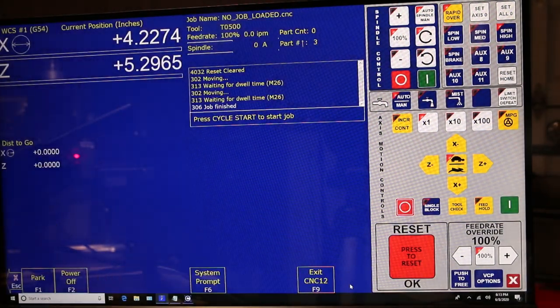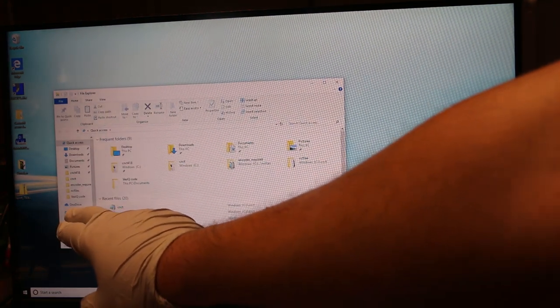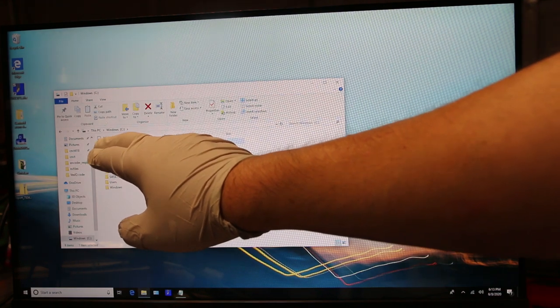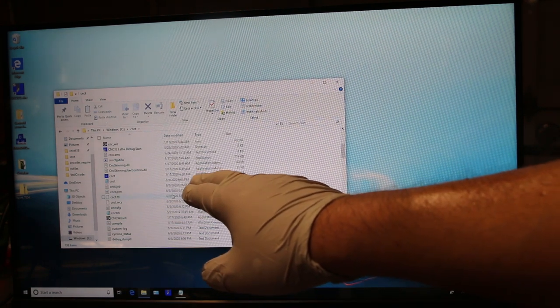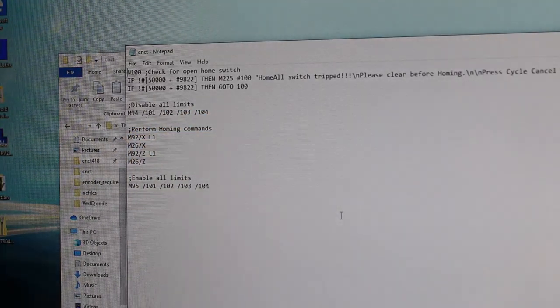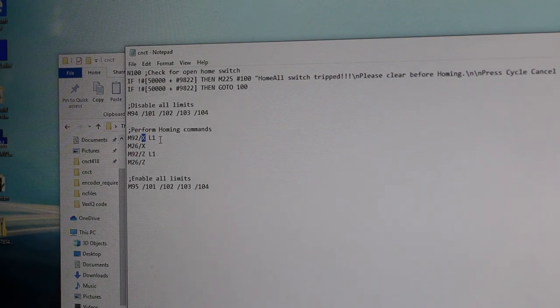Tenemos que apagar esto. Vas a tu computadora, vas a My Computer, vas a tu C Drive, y luego el archivo donde tienes Centroid que se llama CNCT. Va a haber un archivo que se llama CNCT y que es un home file — H-O-M. Ese archivo lo abres. El M92 se anda moviendo hasta que encuentre el límite de carrera del sensor en la eje X — es lo que significa esto. Y luego, cuando lo encuentras, se mueve para atrás un poco y le pone las coordinaciones a cero a ese eje. Luego hace lo mismo para la eje Z. Eso es lo que venía ya puesto.